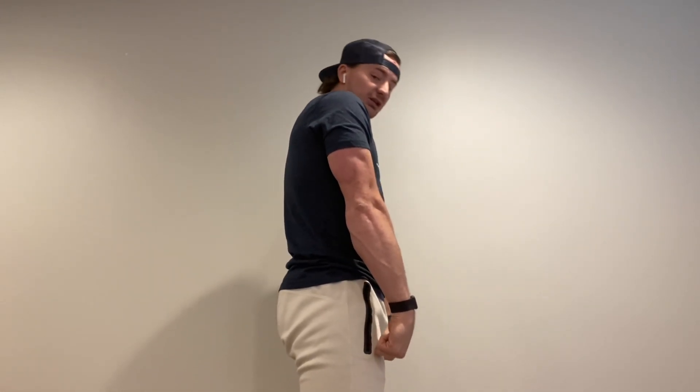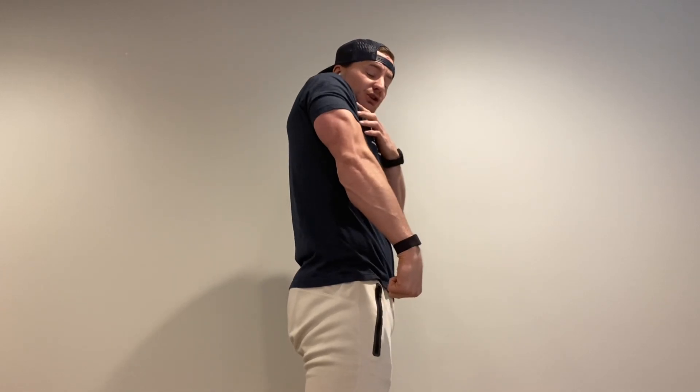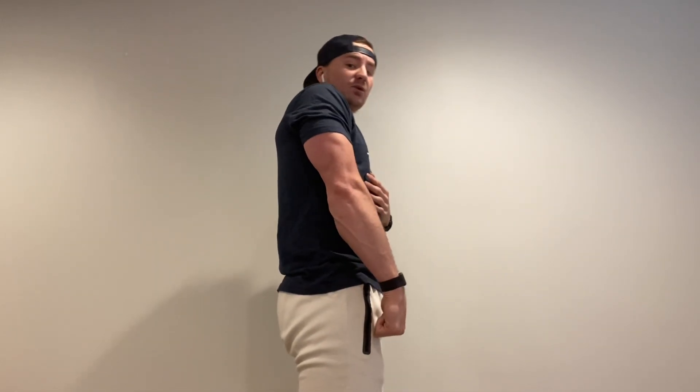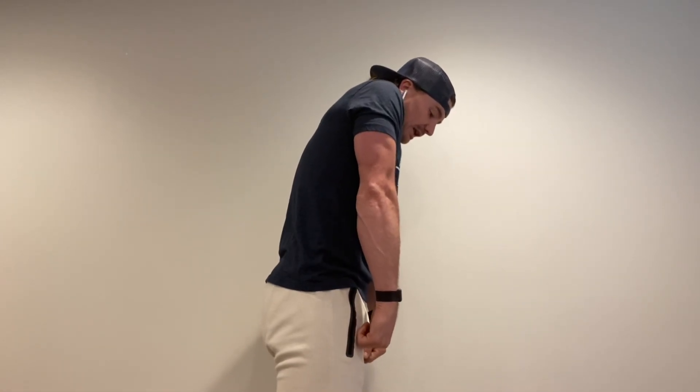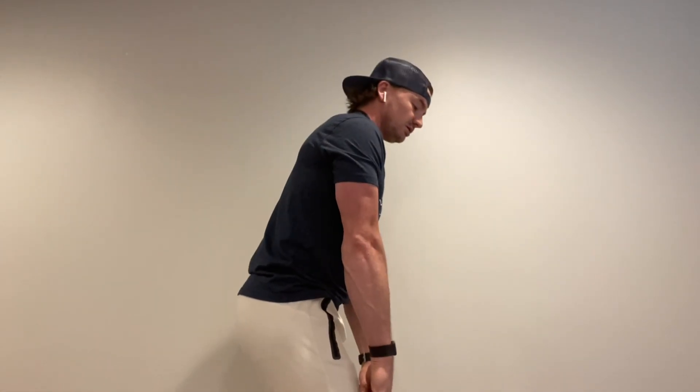For today, we really want everyone to make sure that as they're getting that clean pull and shrugging their shoulders really high, we want to send our shoulders back as well, just slightly. This happens by squeezing our glutes together — we're opening it up here rather than opening it forward. Good, bad, okay.